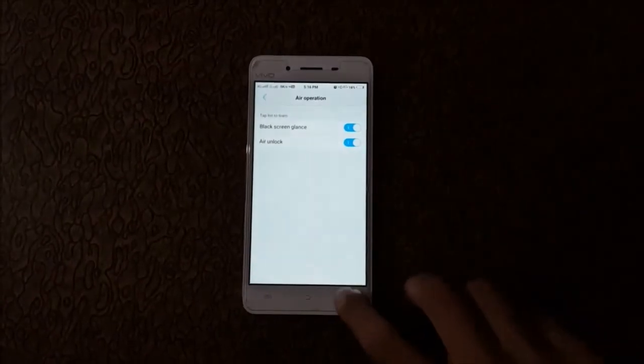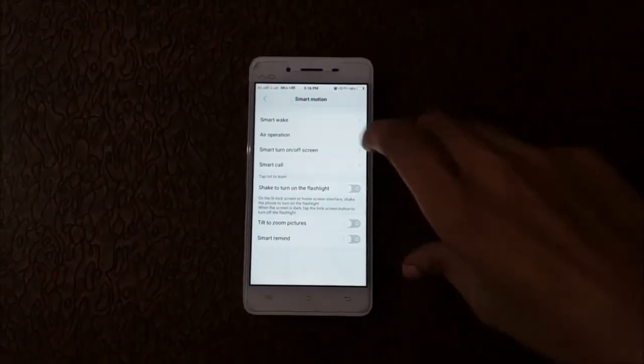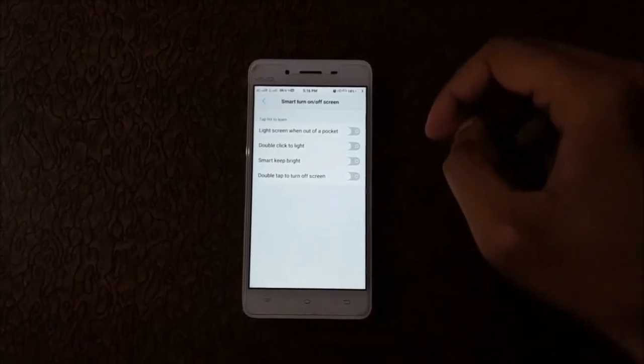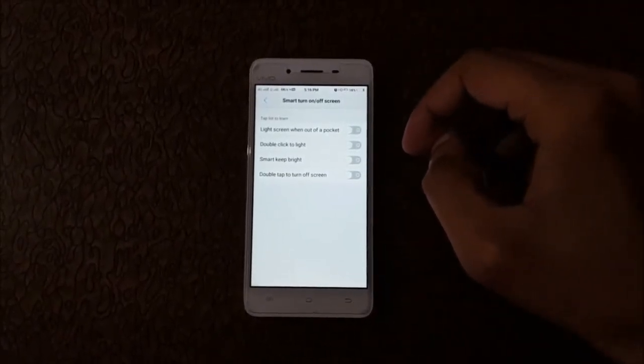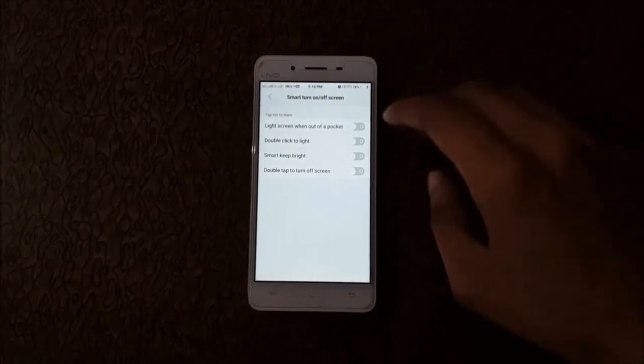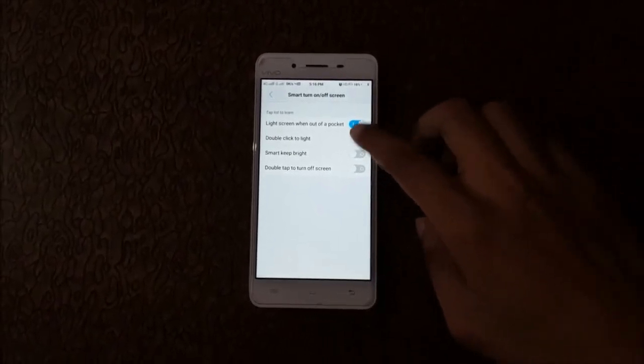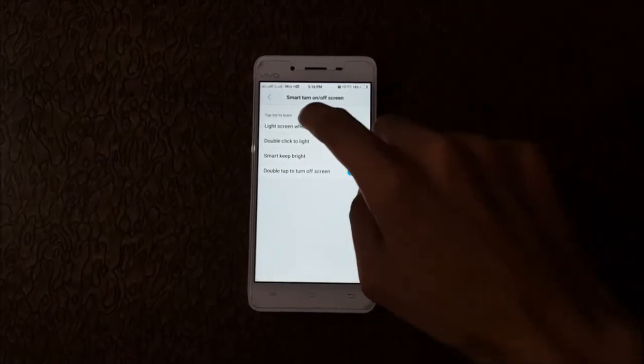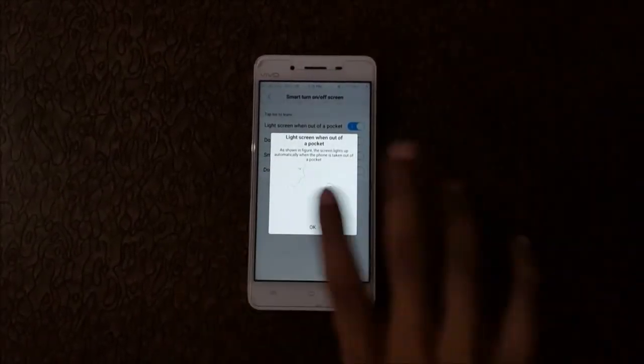Now go back and in Smart Turn On/Off Screen, click on it. Options include: Raise Screen When Out of Pocket, Double Click to Light, Smart Keep Right, and Double Tap to Turn Off Screen. Click on them to enable all these features, and click the info button to see how each feature works.